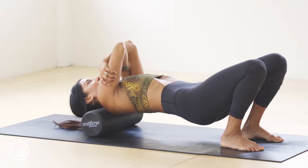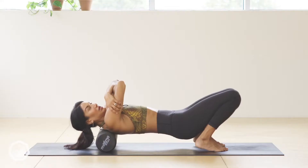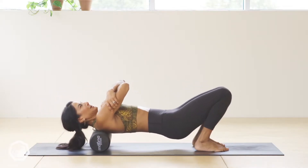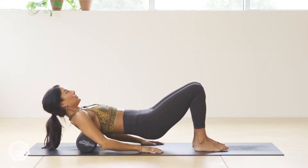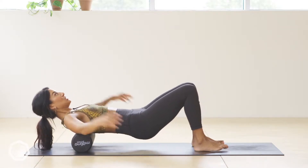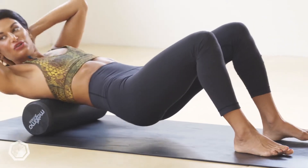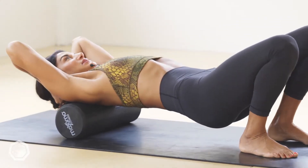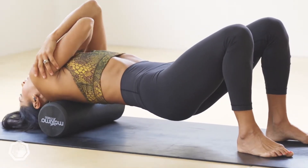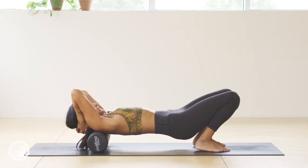Apply reasonable pressure — if it's painful, don't work into it. It shouldn't be a walk in the park but it shouldn't be painful. If it is painful, you can add your hands to the floor to relieve a little bit of pressure. If your neck feels too heavy, put your hands behind your head and take it like that. See what feels right — if your head feels really too heavy, put your hands there.